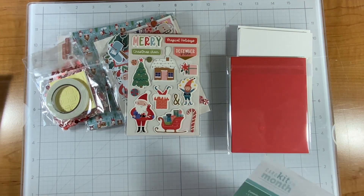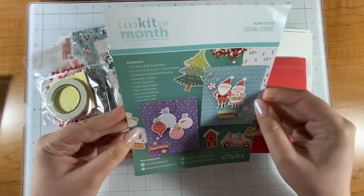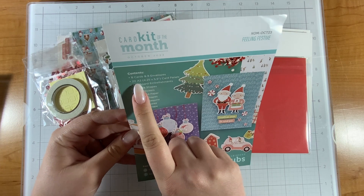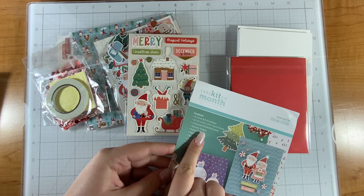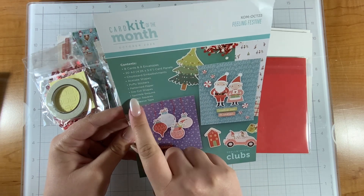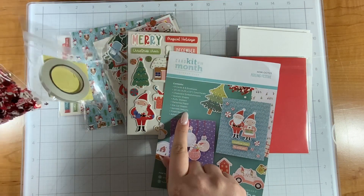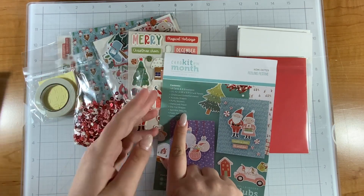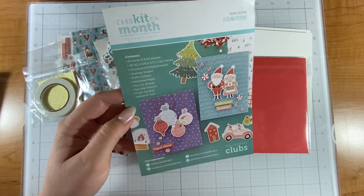Cute as a Santa Claus — by the way it's got a bunny! So just like a typical card kit, we have eight cards and envelopes, 20 A2 card panels, chipboard embellishments, acetate shapes — that's kind of different — puffy stickers, patterned paper, die cut shapes, sprinkle sequins — what, you're kidding me, those are so cool — foam squares, and of course adhesive tape.